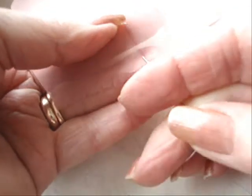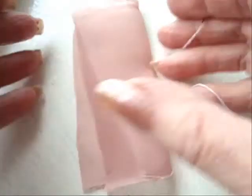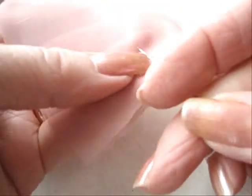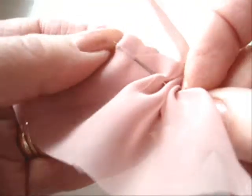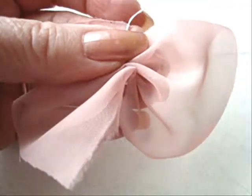The first thing you're going to do — I just creased this in half so that I would have a line to follow — is take a needle and thread and run a little gathering stitch down the center of this piece of fabric and pull it through.